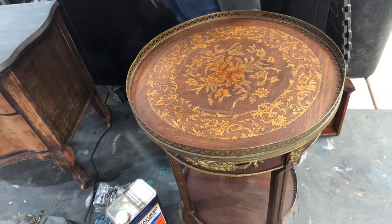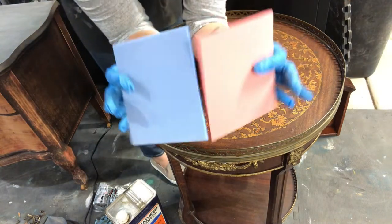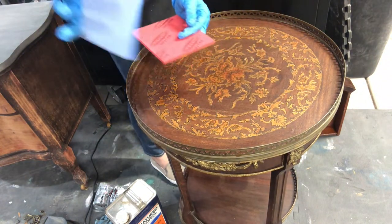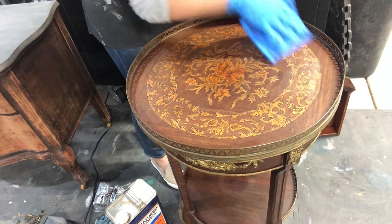I have two sanding pads from Surf Prep Pro — one is a fine and one is a very fine. I want to be careful because the sanding direction is very particular on these, so I'm probably going to start with the very fine.